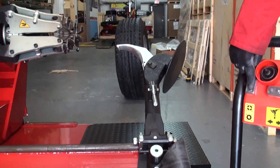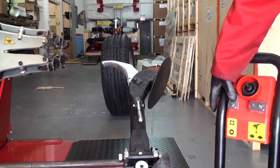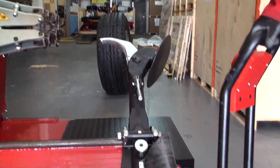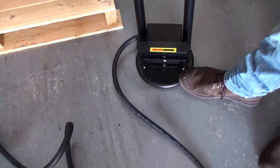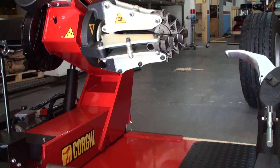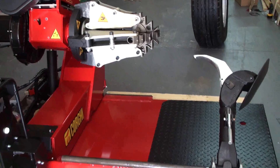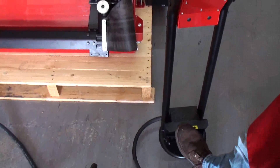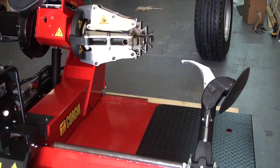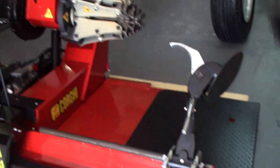Another control here is for the jaws — from here we can open or close the jaws. If you see the spindle, I can open them and close them. The last two controls are the pedals: we have one that spins anti-clockwise and the black arrow that spins clockwise. The trick to remember is: use the red arrow to demount the tire, and when we mount the tire back on we use the black arrow.